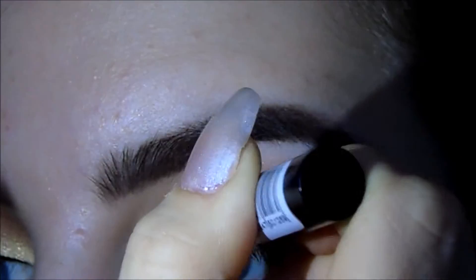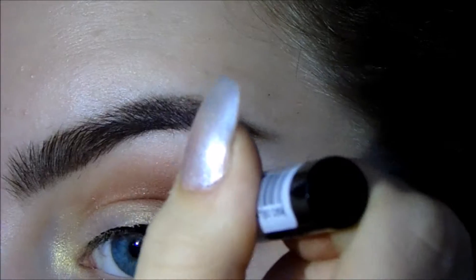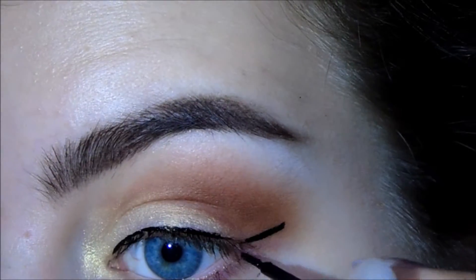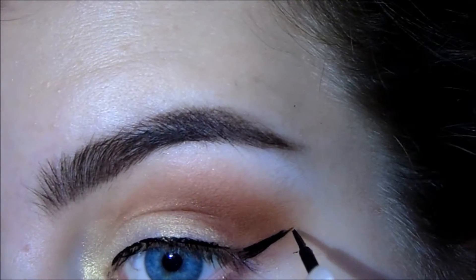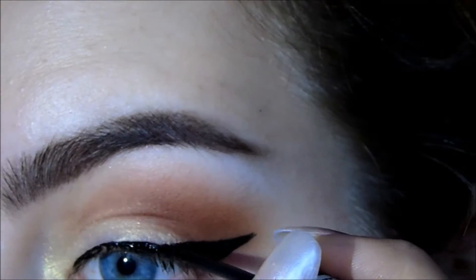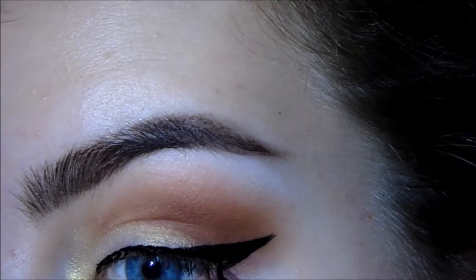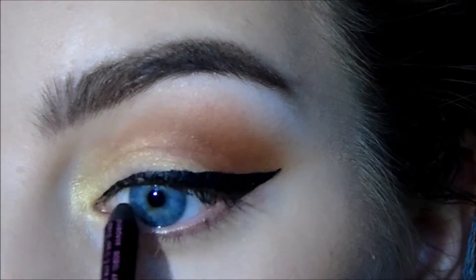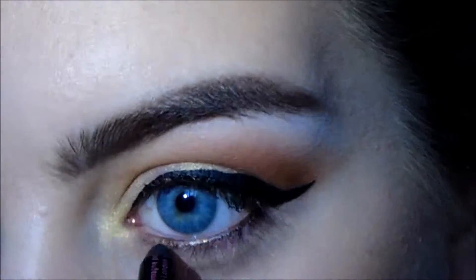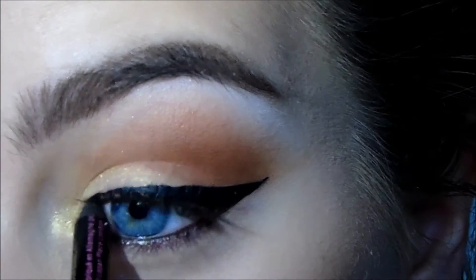Now starting with the eyeliner — you can do it however you usually wear it — but for this look I wanted my eyes to look more elongated. I lined my lash line and then when I came to doing the wing I dragged it quite far to the side instead of straight up towards my brow. I took it out sort of in between my brow and my ear. I brought it quite far into the inner corner, then lined my tightline and waterline with a black kohl liner.